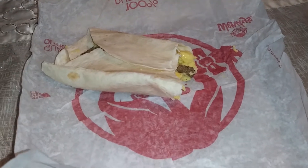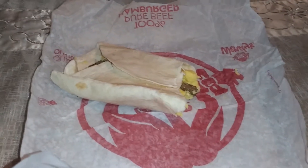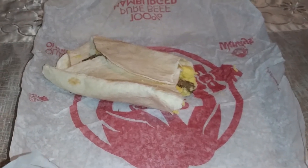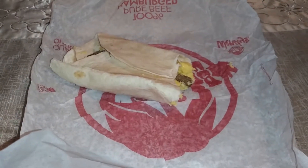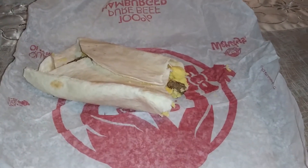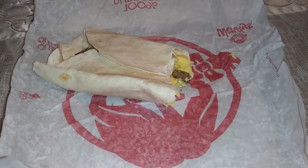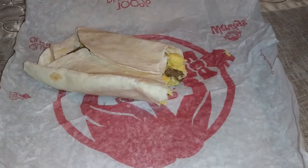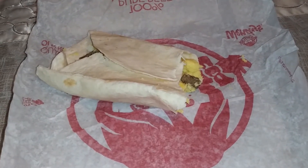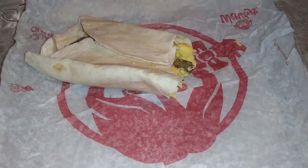At a dollar thirty-nine it should be like ninety-nine cents or eighty-nine cents. Looking at it, I definitely wouldn't buy this again. It just doesn't do anything for me. There's no way I can say this is an outstanding product I'd go back and get another one — it has no flavor. I don't taste much flavor from anything.